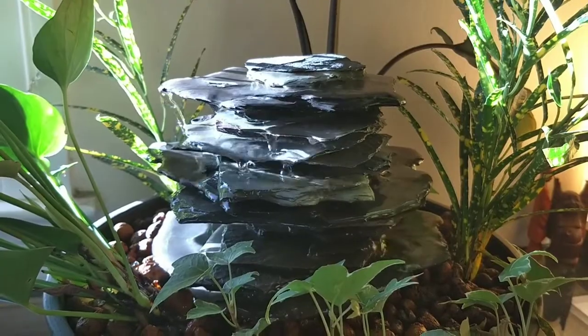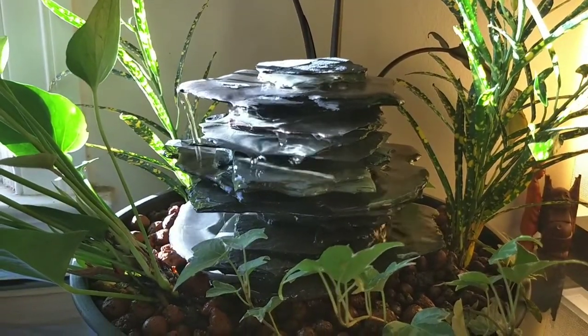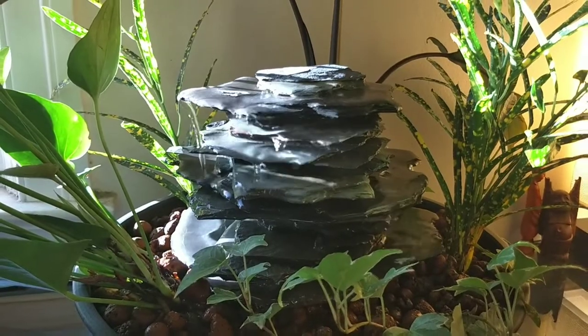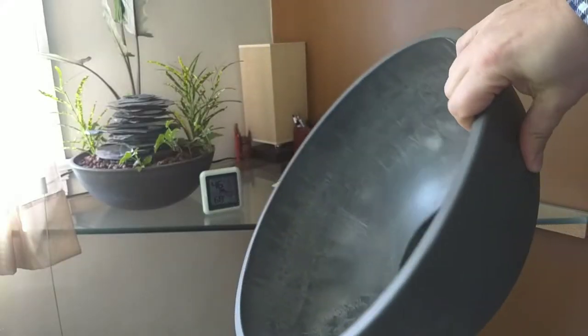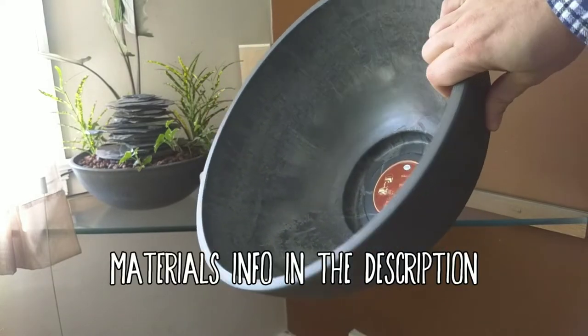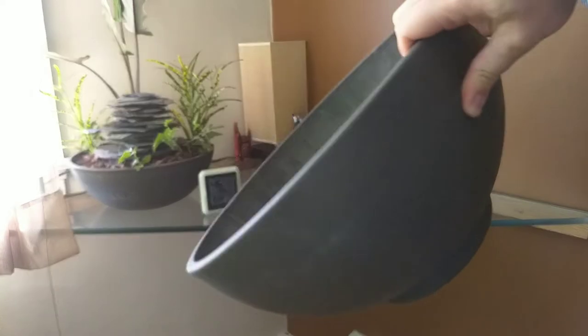I originally made this small waterfall planter over the summer, and a family friend saw it and commissioned me to build one for her as well. I found this large garden bowl on Amazon, which seemed perfect for the project because it's relatively lightweight and doesn't have holes in the bottom.